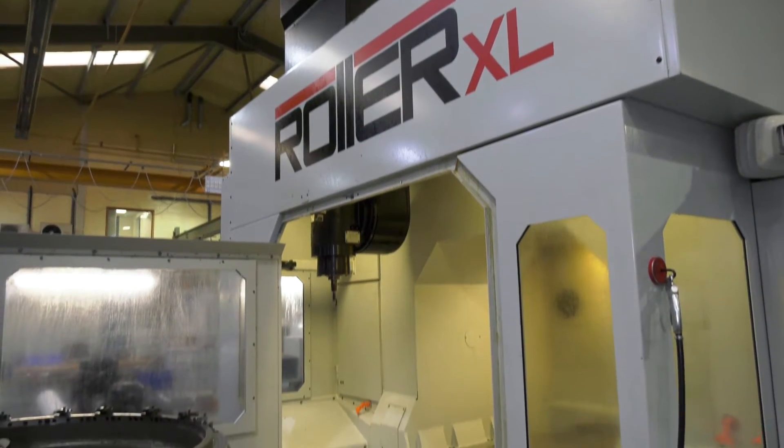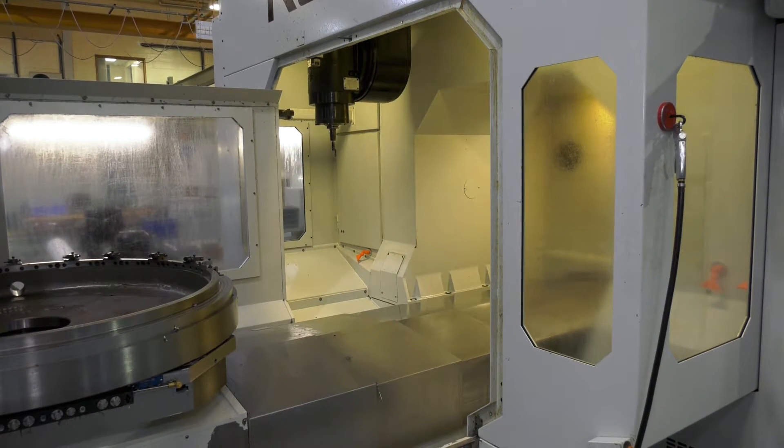We looked at various competitors and there were other contenders, but when it came down to it, nobody could offer the solution without adding extra long tools or right-angled heads to be able to realise the tool vectors and get to the parts that we need to machine. Would you say this machine is pretty much made to measure for the engine ring components you're manufacturing? It's ideally suited to some of the parts that we make, and certainly there are some parts where it'd be really difficult to achieve that on other kinematic layouts.